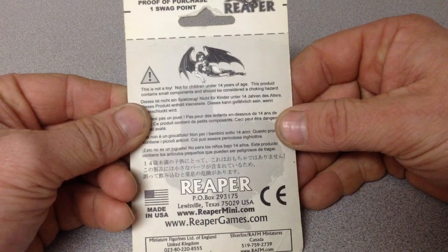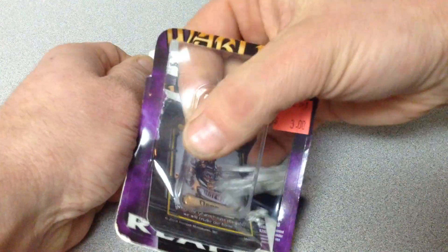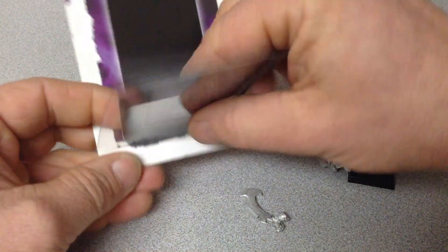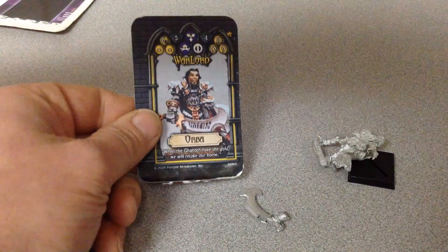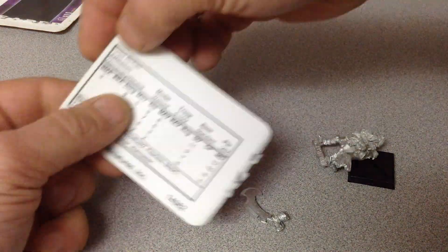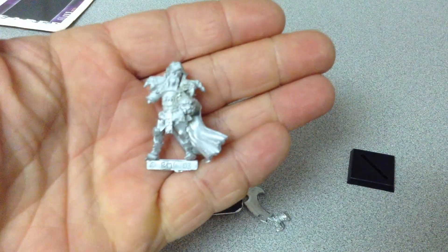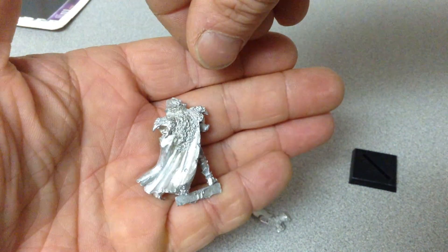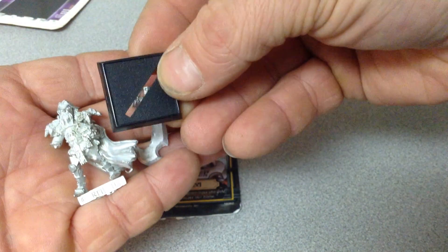So just a quick unboxing. That's the front, that's the back. There's a card with the stats. There are a couple of pieces that come in it — I'm going to glue his arm on, and he has a base.